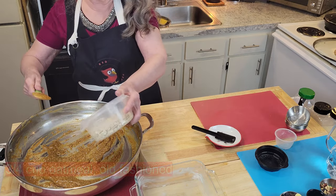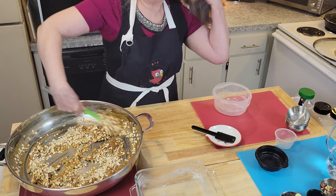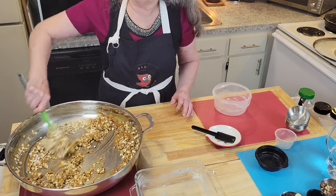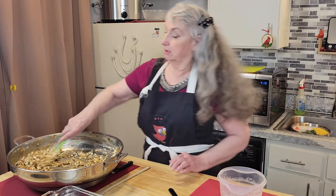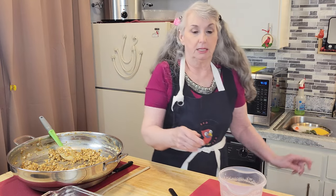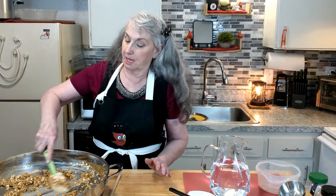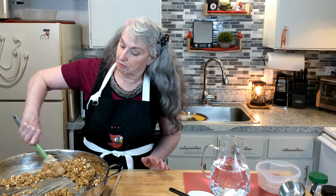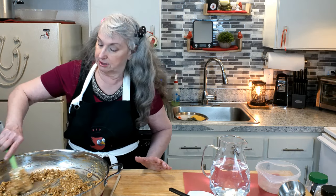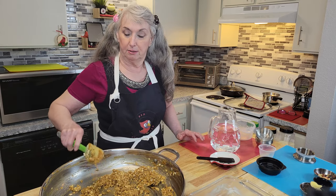Now we're going to add some oats. If this gets thick on me, I'm going to be adding some water. The reason I use canned milk is so that if I do need to add water, it will just be like regular whole milk. It is just a touch thick, so I'll put in a tablespoon at a time — kind of eyeball it. You just don't want it to set up yet. It'll set up as it cools, but while you're stirring you want to keep it loose. And because I turned off the heat, you don't have to worry about counting to a minute or two. You can see it's still nice and loose.